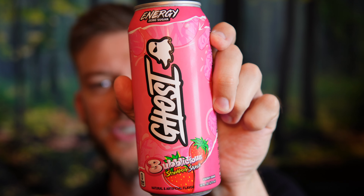The Strawberry Splash is a very popular flavor and this only has five calories. It has one gram of L-carnitine L-tartrate, one gram of taurine, 200 milligrams of caffeine, and 150 milligrams of alpha GPC.